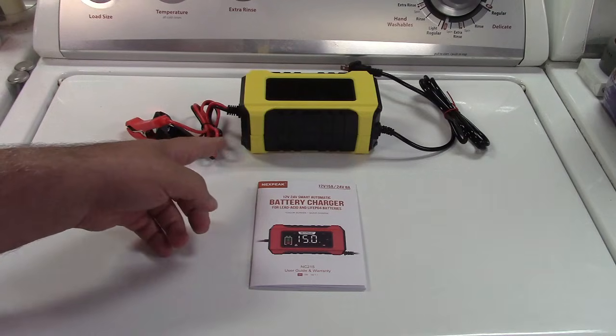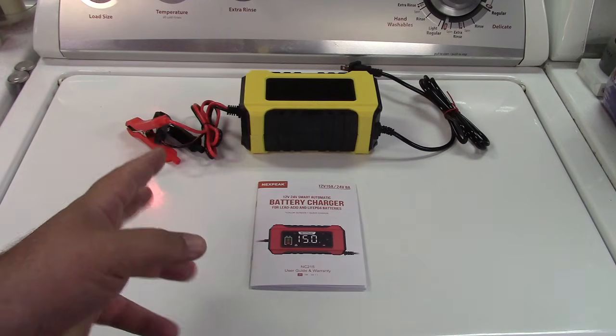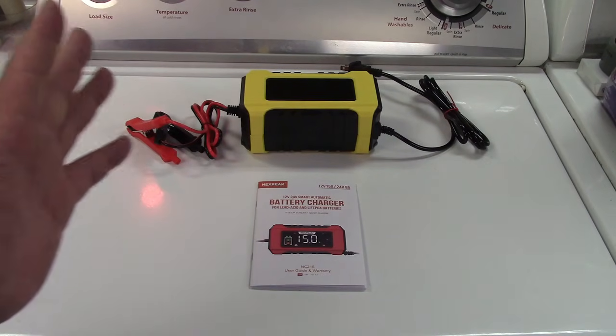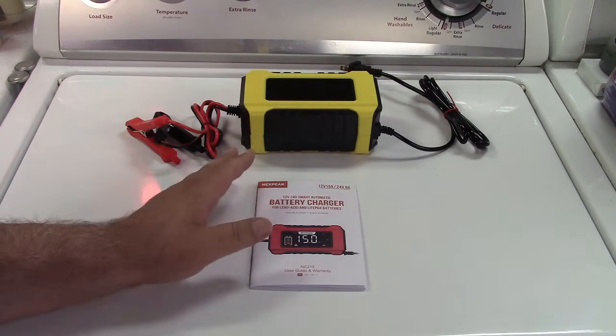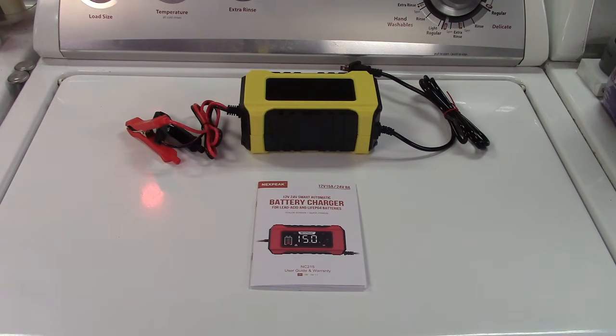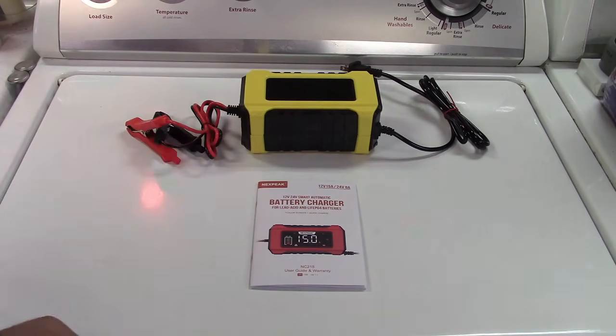This also has temperature compensation, which means it can sense the temperature and know how to charge the battery in winter or in summer. If it's between 65 and 80 degrees it's going to be on regular mode — you don't have to adjust anything, it does it all automatically. In the cold, car batteries suffer, so this can adjust its charging function to better charge in winter, and it also has a summer mode if it's over a particular temperature.